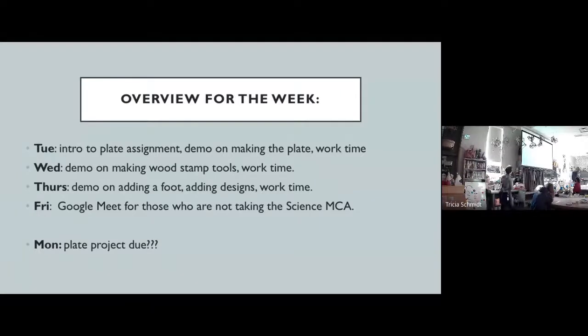Today I'm introducing the plate project and I'm going to show you how to make the plate. For those of you who are in person, I'm also going to show you how you could make the plate on the wheel. If anybody wants to try the wheel today, you would be able to do that if you're in person. But first, I'm going to demonstrate the hand-building way of making the plate, which is what the people who are online have to do. So people who are here will kind of have a choice.